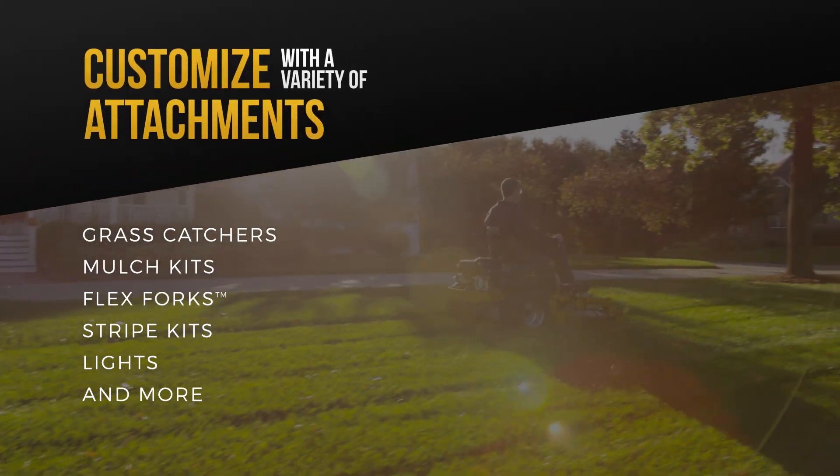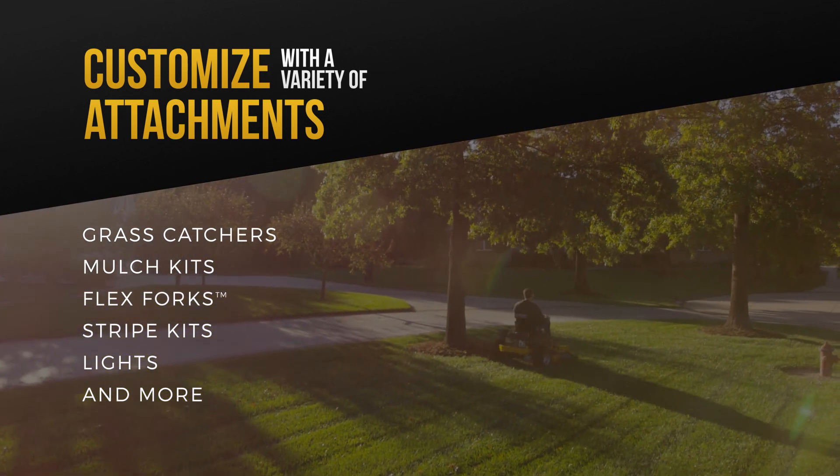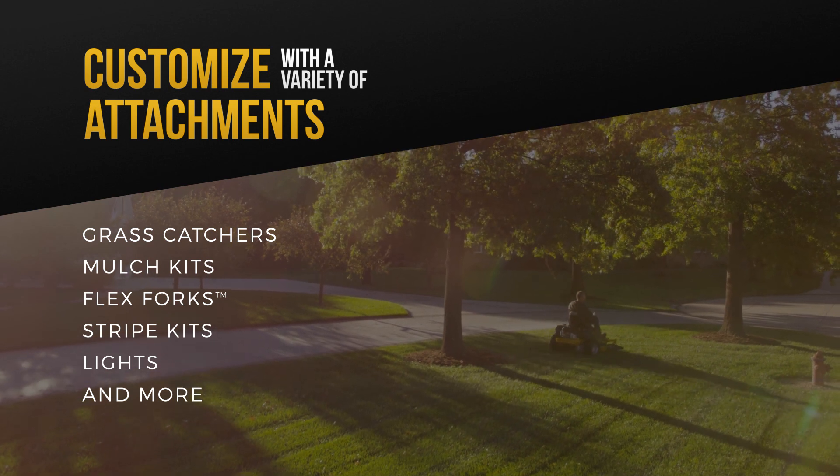Whichever residential mower you choose, you can customize it to your liking with attachments like grass catchers, mulch kits, flex forks, stripe kits, lights, and more.